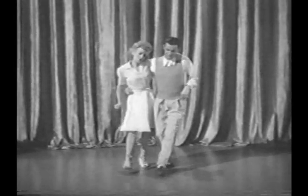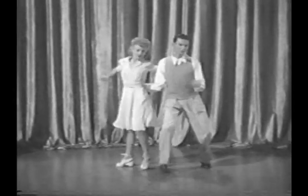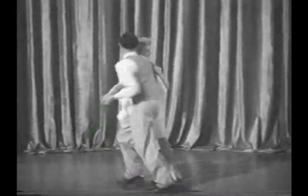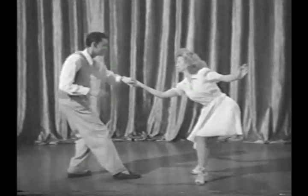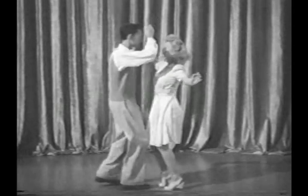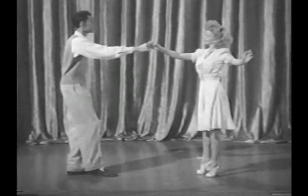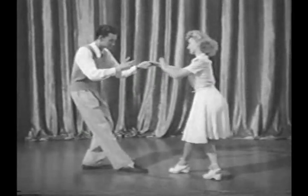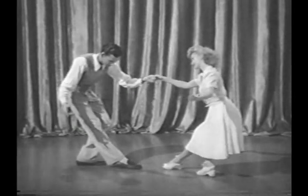The dance these kids are doing is strictly modern, yet many swing steps come from dances of long ago. For instance, the quick stop. That movement started way back in the days when men were men, even if they did wear lace cuffs and fancy pants. It went like this — it was called the curtsy.